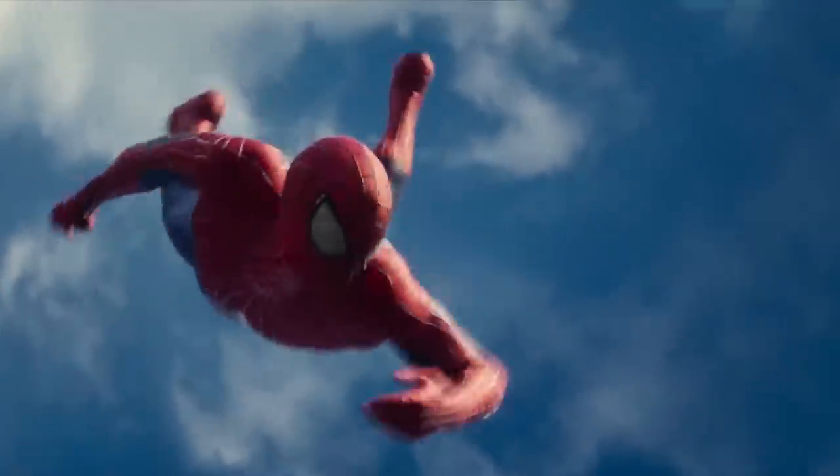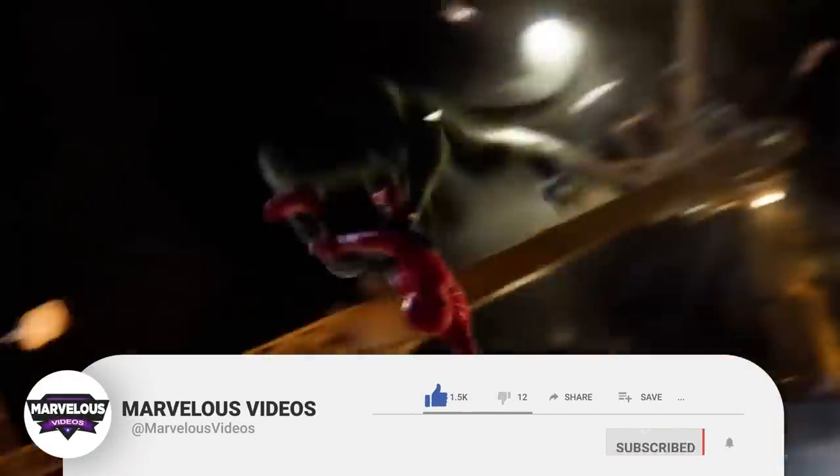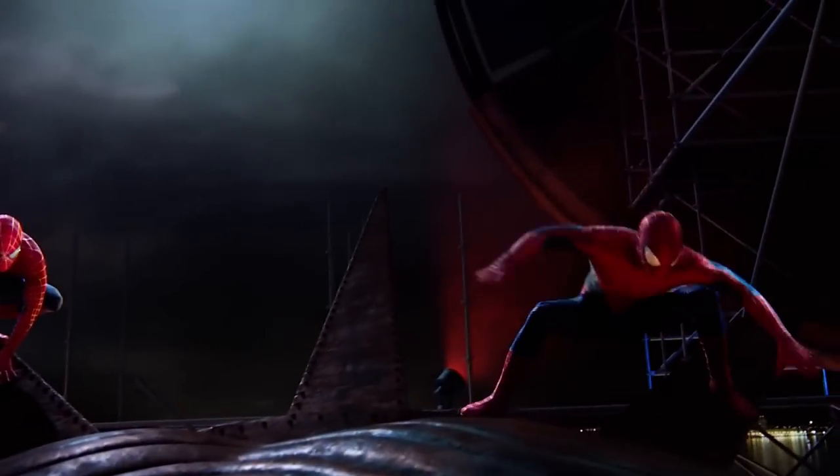Before we go into our explanation, we do have a very small request. If you like our content, then please support us by subscribing to our channel. This is a small click for you, but for us, it means a lot. Thank you, and let's begin.